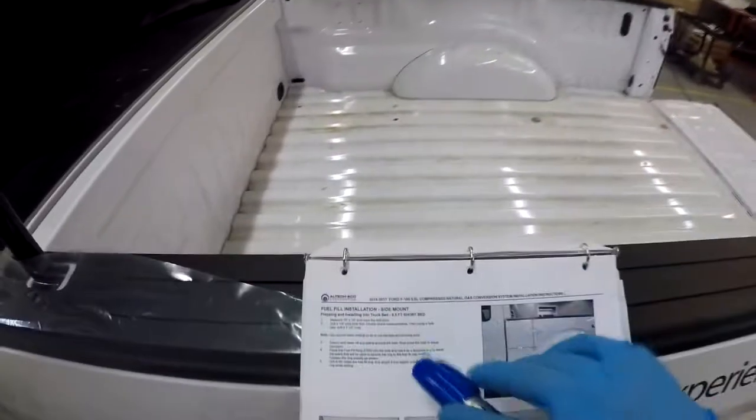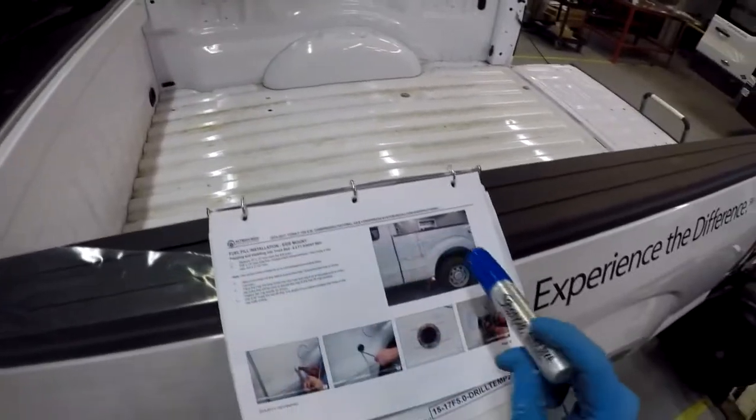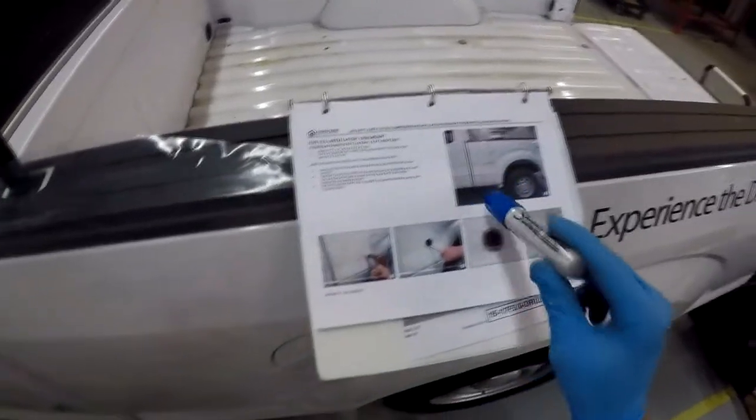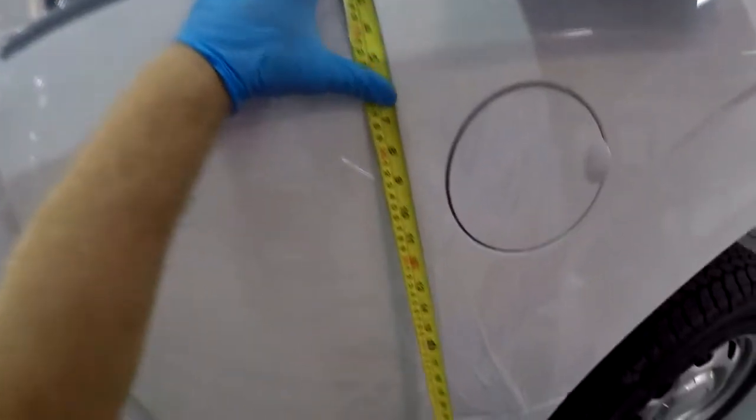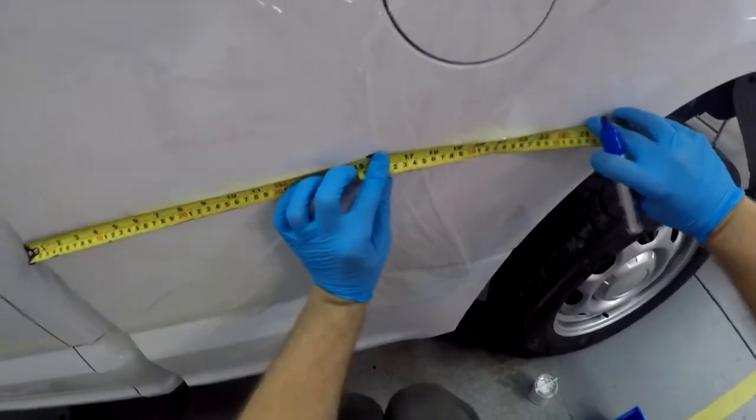Open up the install manual - this is a six and a half short bed, and where the fuel fill is going on the side. We can see that it'll be 16 down and 16 over. We'll measure 16 down and 16 over.